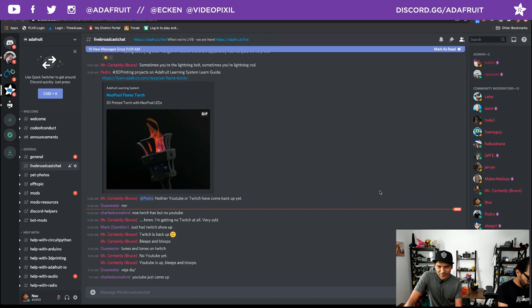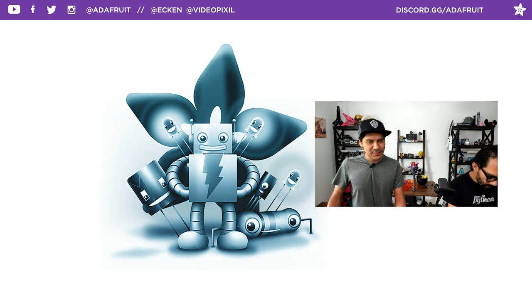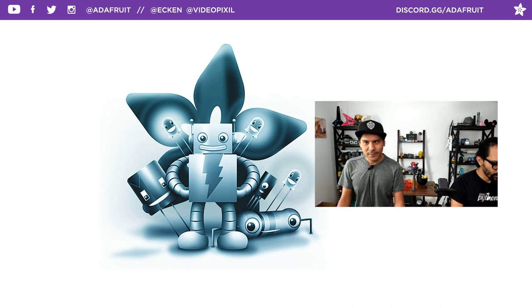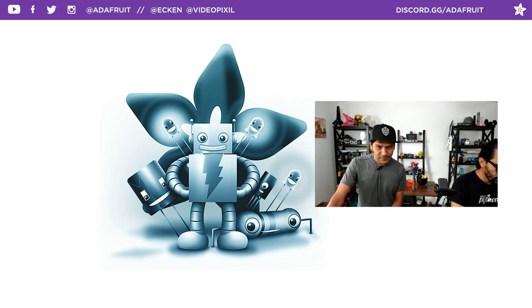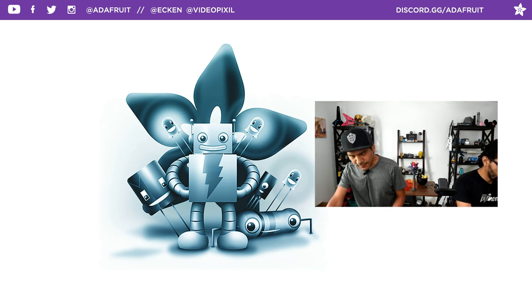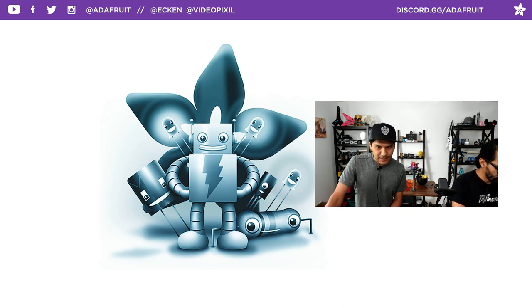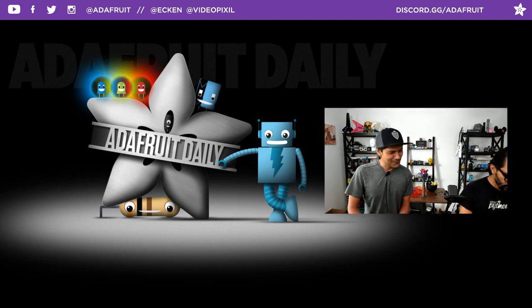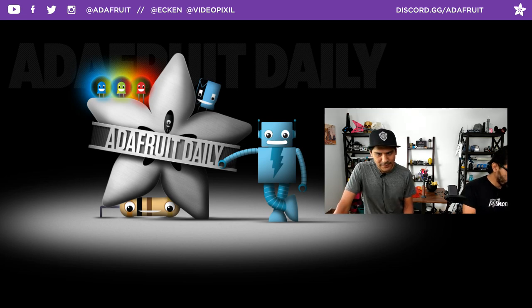We're going to walk through the intros and get jumping right into the project. Just want to mention there is a newsletter focused on products from Adafruit added every week — a weekly-based newsletter. If you'd like to check it out, go to adafruit.com slash newsletter. We also have a daily newsletter with stories and blog posts you might have missed at adafruitdaily.com. There are lots of different categories you can select — one of our favorites is 3D printing and Python on hardware. You can subscribe to those topics of interest.